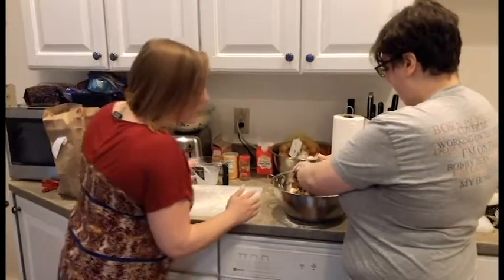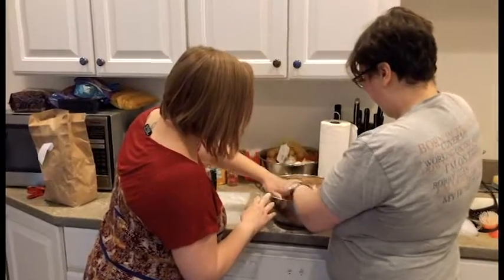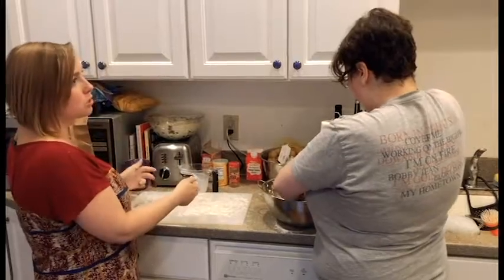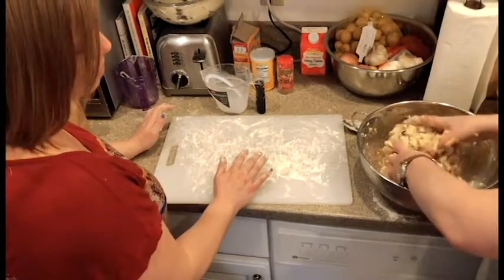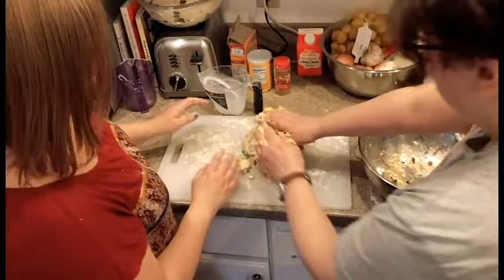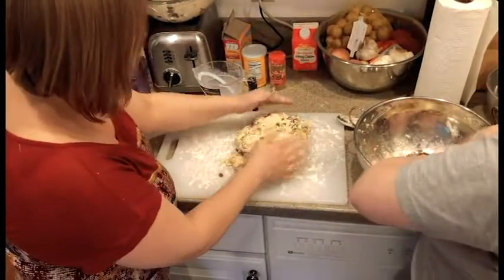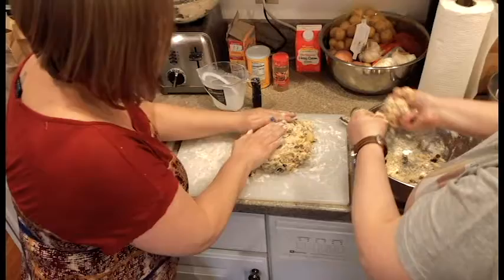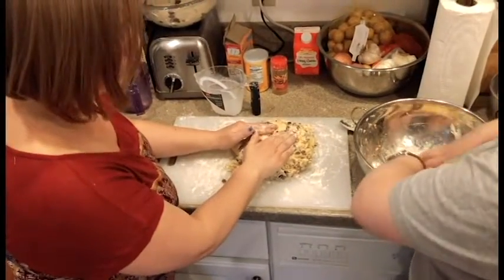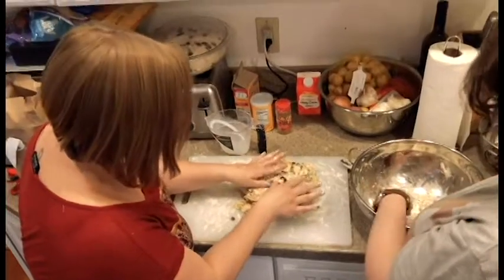So at this point, once you get some of the dry stuff working in, you're going to want to take the whole thing, put it here, and just gently shape it into a circle. It's mostly there. We're not professionals. I'll help you shape it a bit. Just because that takes a little bit of practice.